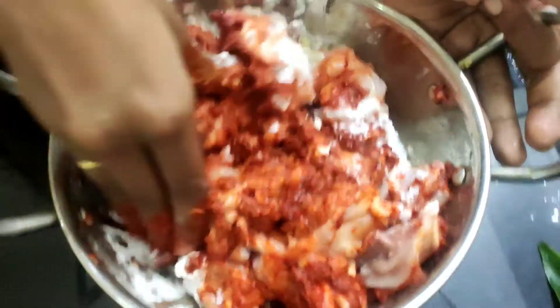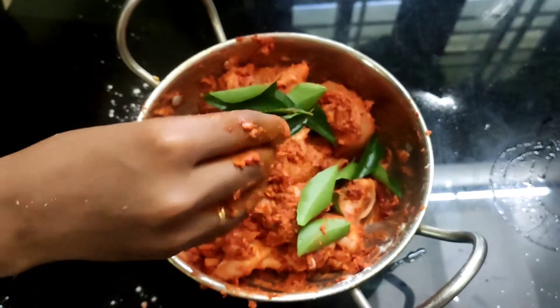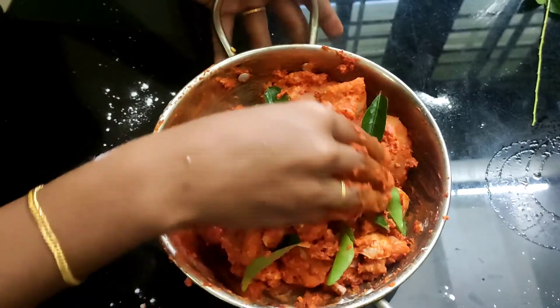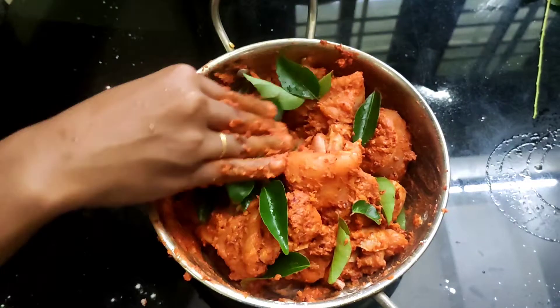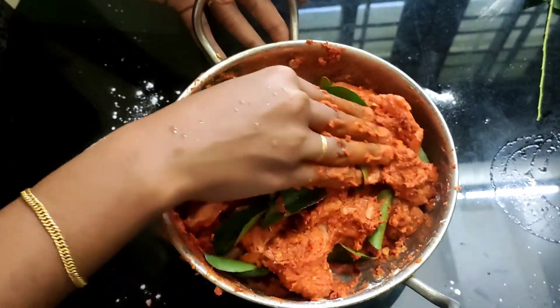I am going to make a very good mix. If you want to make it a good mix, I have to mix it well.